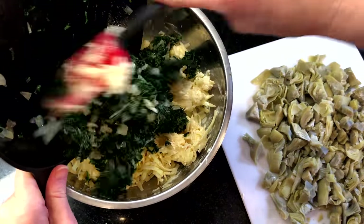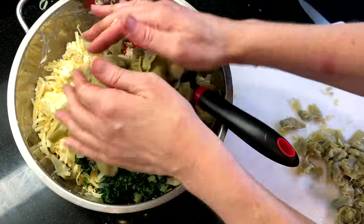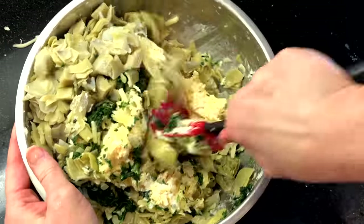Hand mixing creates pockets of delicious cheese that will ooze and melt as we bake it. Then add the chopped artichokes and the spinach onion mixture and mix this thoroughly.